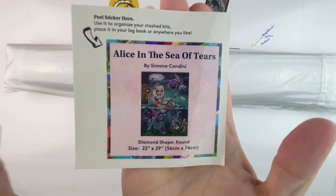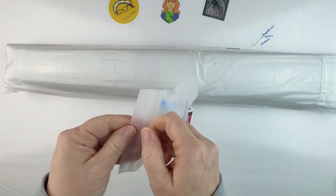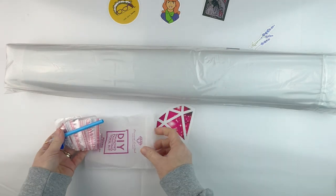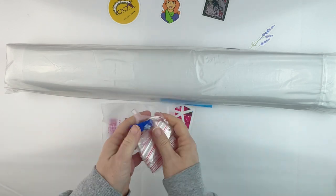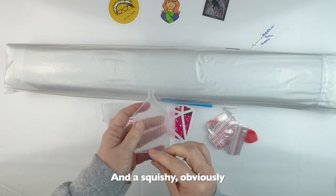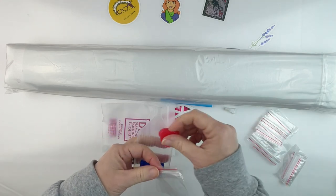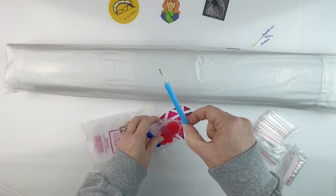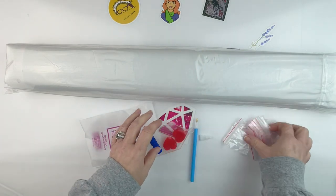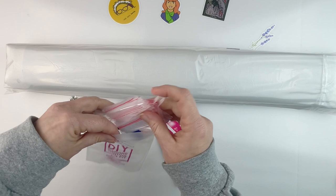Alice in the Sea of Tears — this is the sticker that I will put in my logbook for when I'm finished working on it. Let's see what we get in the tool kit. This is one that I bought before they did their new tool kits, so you get a boat, two of their plates of heart wax, a diamond painting pen with a four-placer multi-placer, and a bunch of extra baggies which I never use.